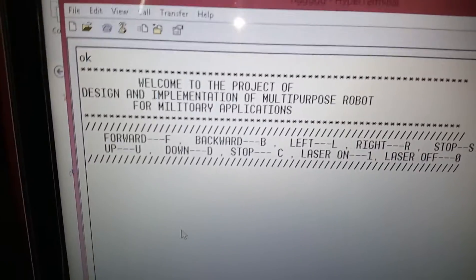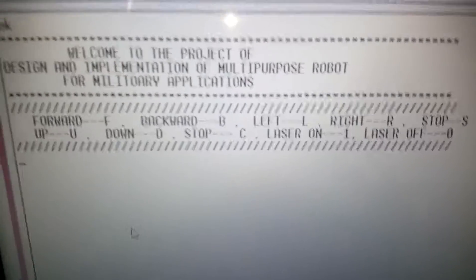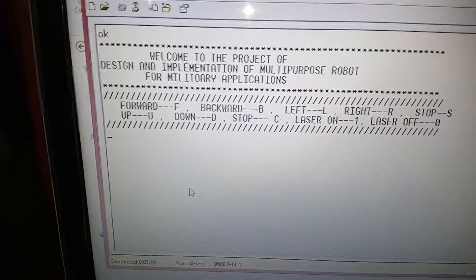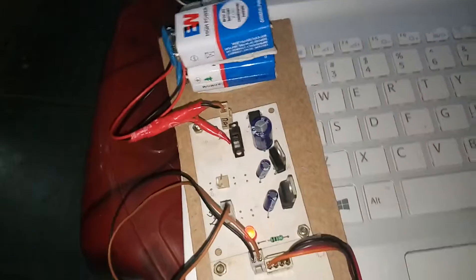We also have a Laser which can be fired if any person or enemy is detected. The camera can be moved up and down. We are using a Zigbee module, and by using this wireless technology we are operating this Robo.